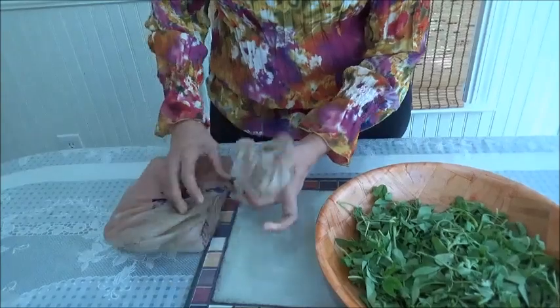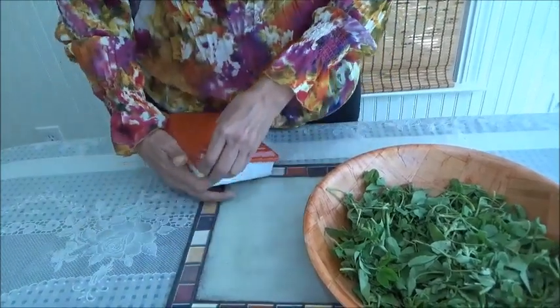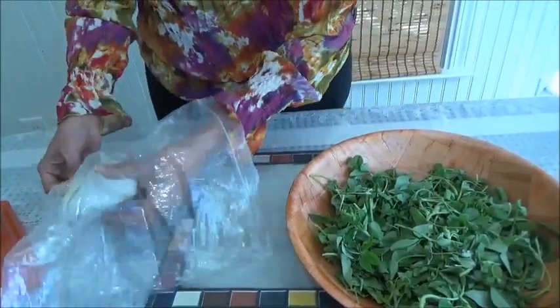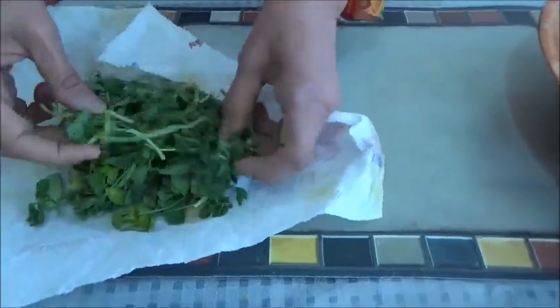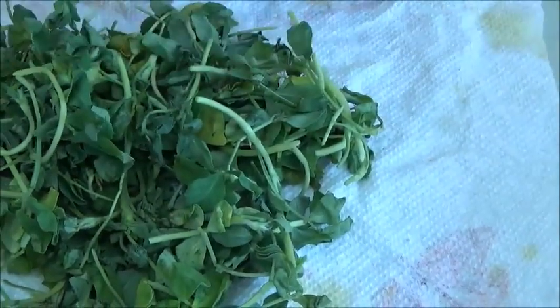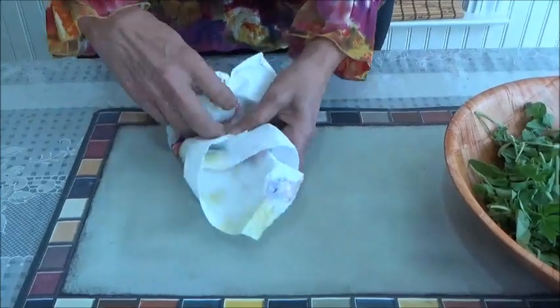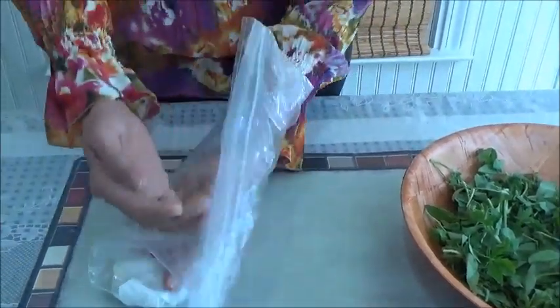Let me show you — I just took it out from my fridge. Today is the 10th day and I have already used it 2 to 3 times from this bag. This is how you have to do it. See, it's still green like this and I must have used it almost 2 to 3 times, little by little. Today is the 10th day, so I will use this again today or tomorrow, and I'm keeping it back inside. This is what I had done 10 days ago.